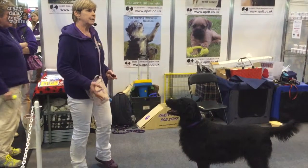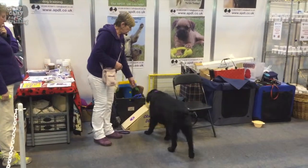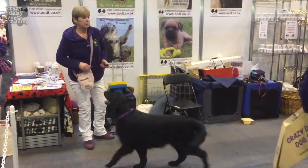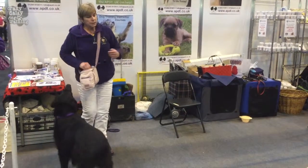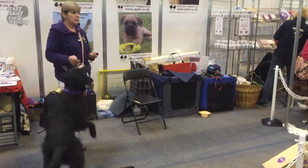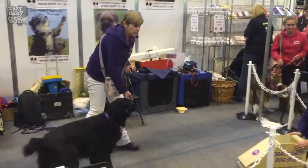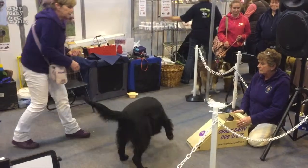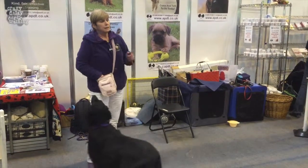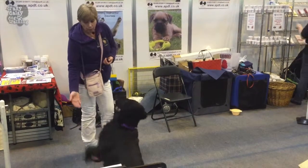So from there, I'm now going to have a go at teaching her to do fun flyball. To start off with, I would condition the dog to the sound of the box. I'm also going to stick my star, or my target, onto the box for the dog to hit. Then I want her to go out there and hit it. It all starts with a paw touch, and then I'm going to change this cue from 'paw' to 'hit it'.